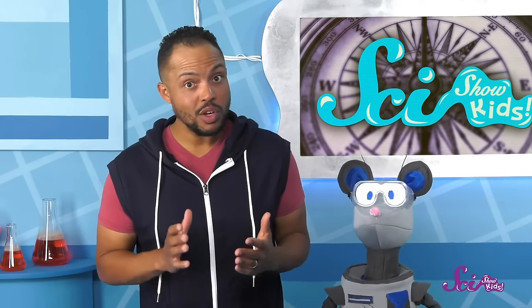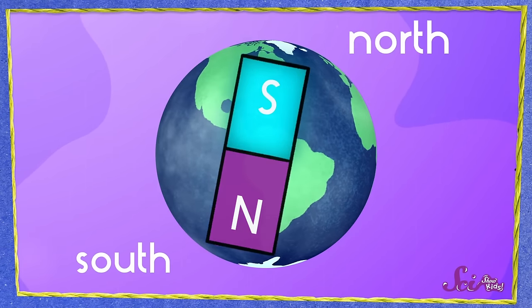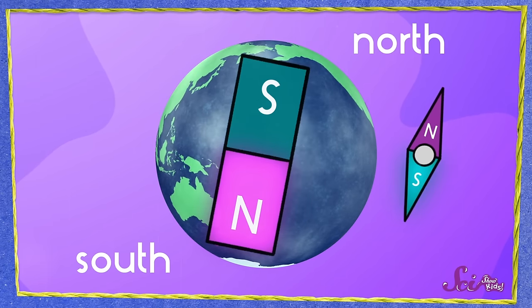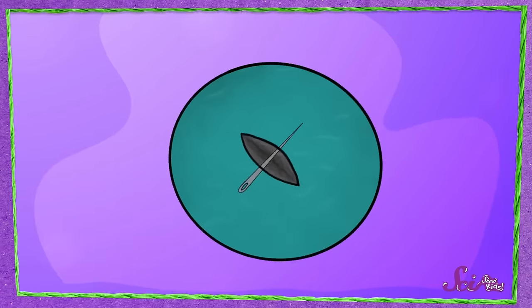It seems like the north pole of the Earth should repel the north pole of our compass needle. But here's the weird thing—the Earth's north magnetic pole is actually in the south, and its south magnetic pole is in the north. So the Earth's south magnetic pole is pulling the north pole of our needle to the north, and the Earth's north magnetic pole is pulling the south pole of our needle to the south. Which is weird and confusing, I know! But I didn't name these things. Since the Earth's magnetic poles are always pulling on the poles of other magnets, all we had to do to get our magnetized needle to point north was let it freely spin about in response to those forces, which is what the foil and water were for.